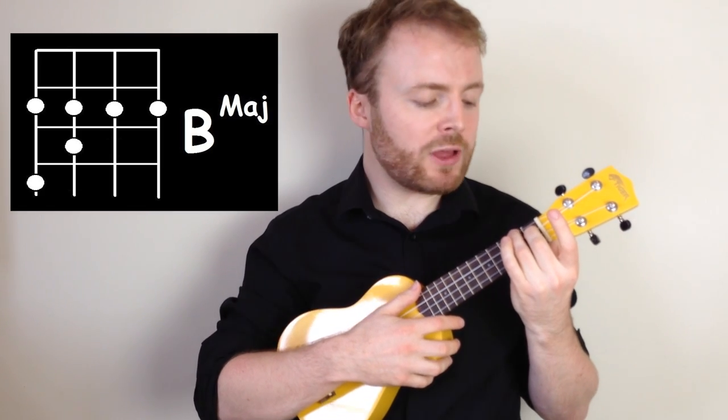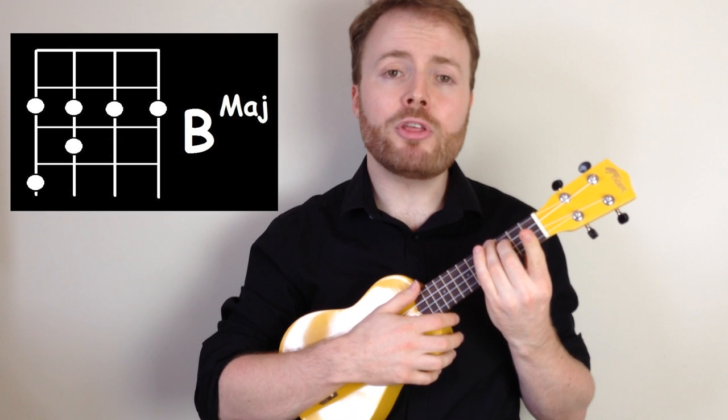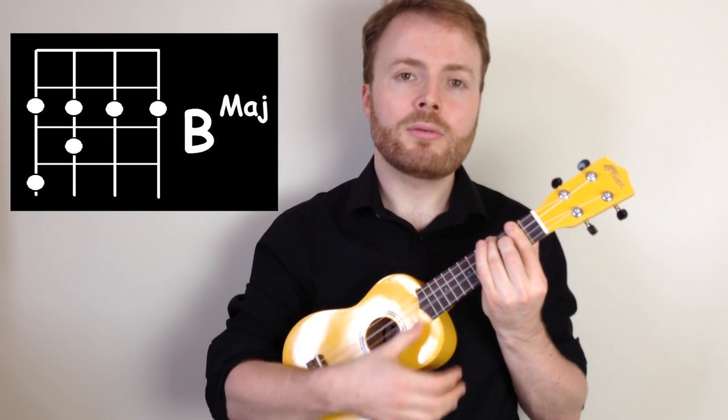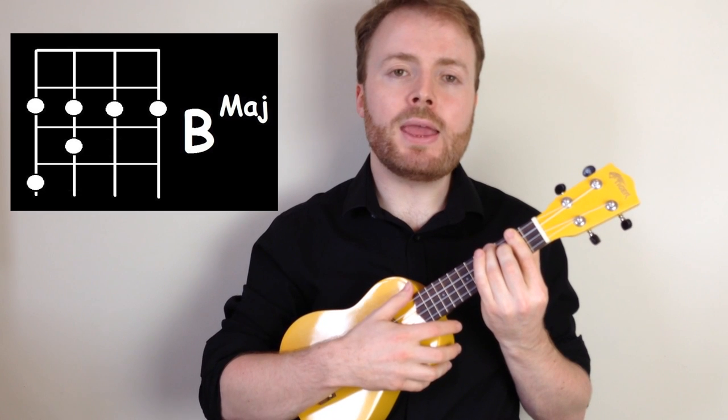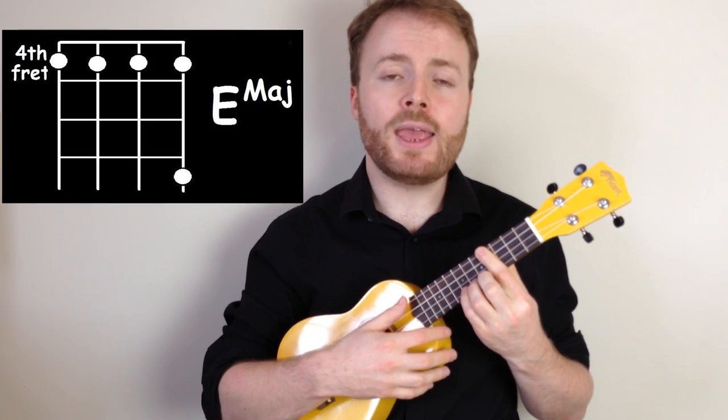To play the chord of B, shift that whole shape up two frets. Then bar the second fret with your first finger. And B should sound like this. And then from that B, it's just a quick slide back up to the fourth fret to get back into position for the E chord.